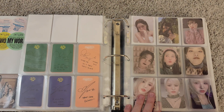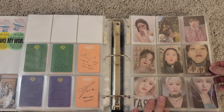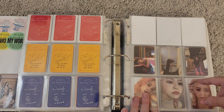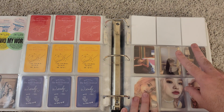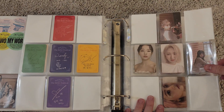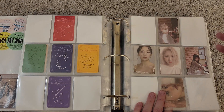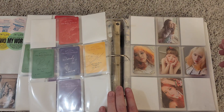Then right here we have Reve Festival Finale. I think this was five sets — two pages for the first three sets per member. They did three sets for the scrapbook version and two sets for the regular version. These are all scrapbook version cards and then the regular version cards. This Irene and this Joy were very expensive — I could not find them for anything cheaper than like $30. I'm not sure why, since it's back in print, but it is what it is.